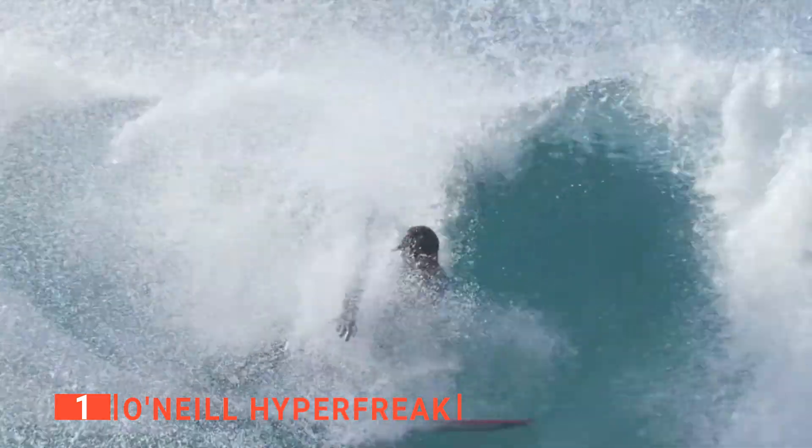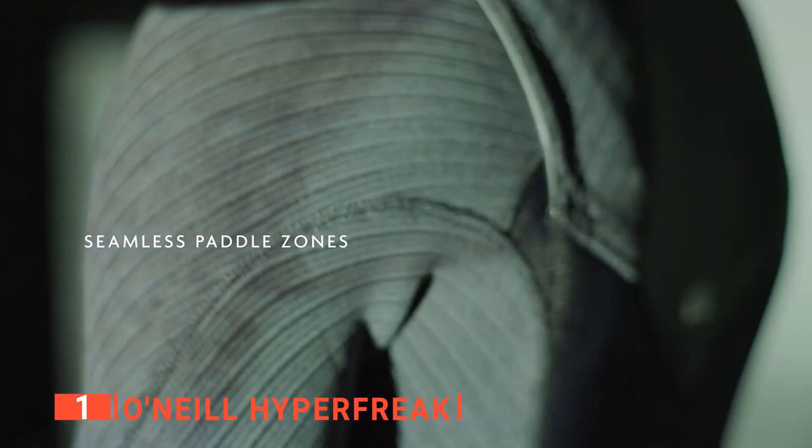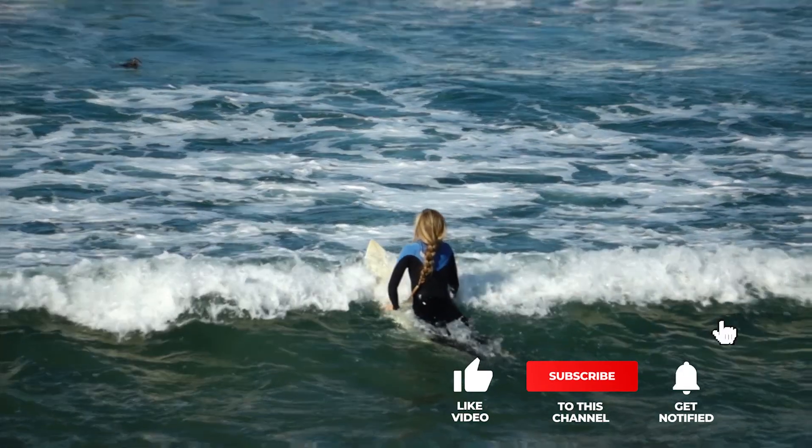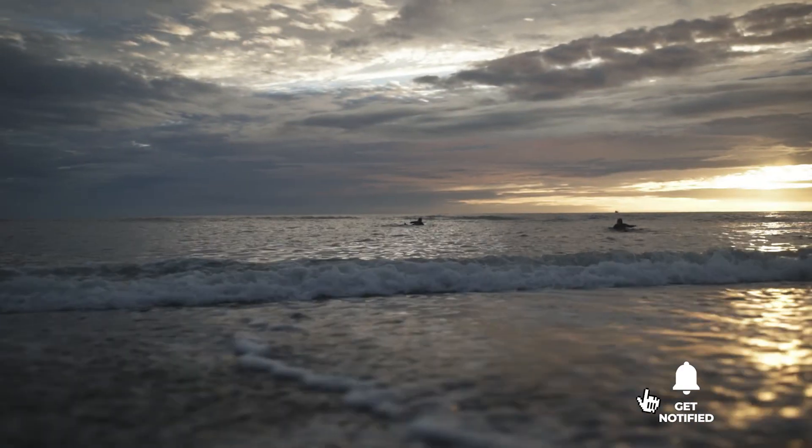The O'Neill Hyperfreak will bring you plenty of comfort, warmth, and flexibility while diving or swimming. It's recommended for any outdoor enthusiast wanting to get more out of their water-based activities. That's all for now! Thanks for watching! If we helped you out in any way, please hit the like and subscribe button. We'll see you guys in the next videos!